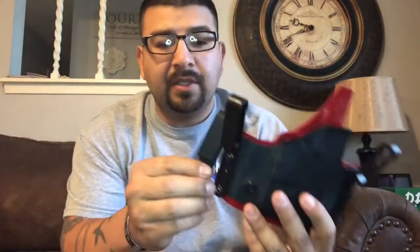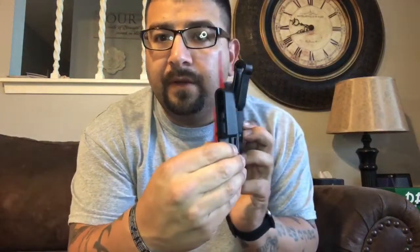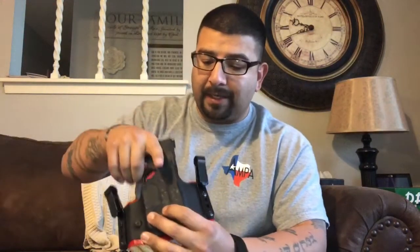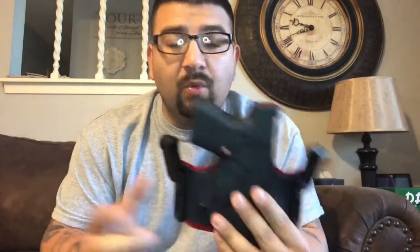Alright, and there we have it. The old straight clips that sat very low — which made the gun sit a little bit higher — have now been traded out for these G-code clips, which are going to push my gun down a little bit lower as well as push it inward towards my body. It should make this even more concealable than it was before.